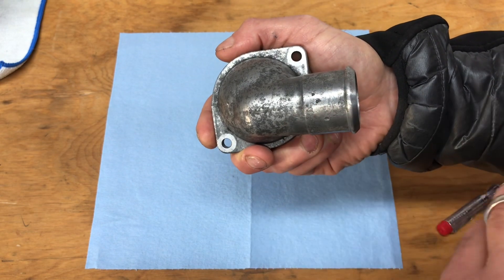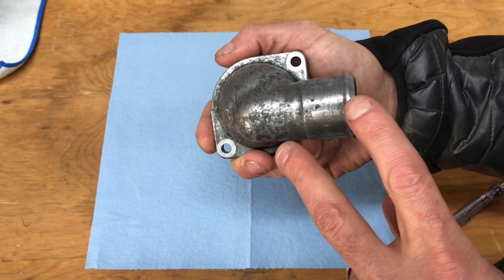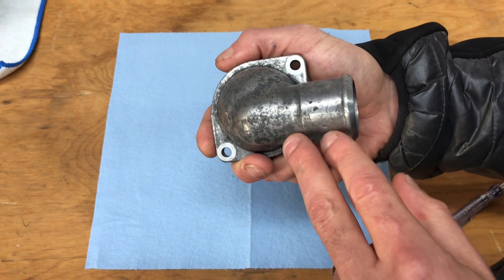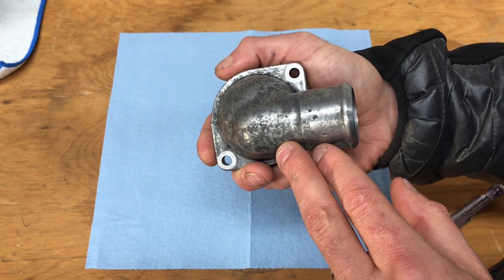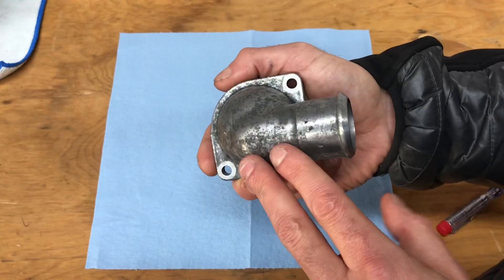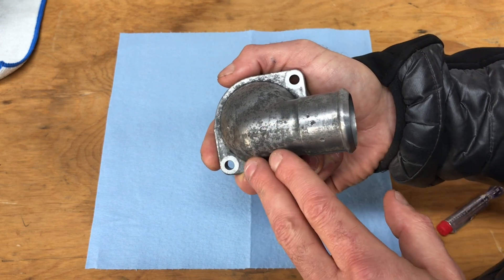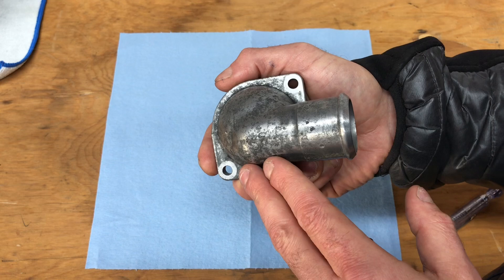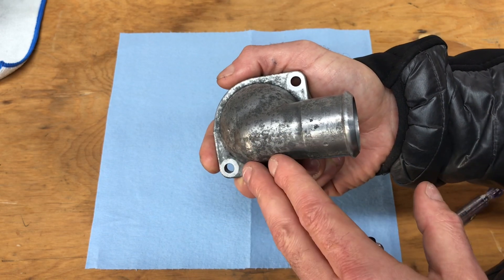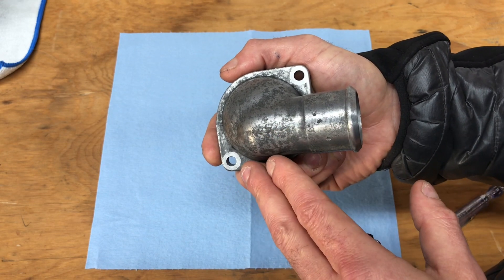My theory is to massage every single part on these engines in a way that fundamentally improves the performance of that part or the engine. Some might argue the steps I'm going through won't provide a huge benefit, but nobody can argue they don't provide some benefit. If you build your engine with those fundamental principles — massaging every part so it functions better — at the end of the day all those little modifications are going to make that engine perform just a little bit better.